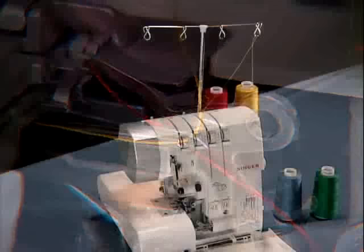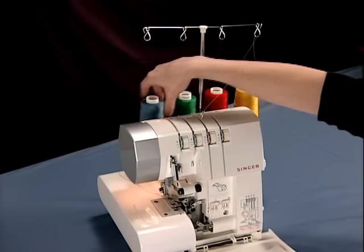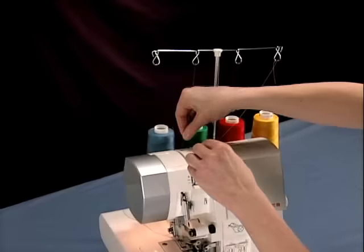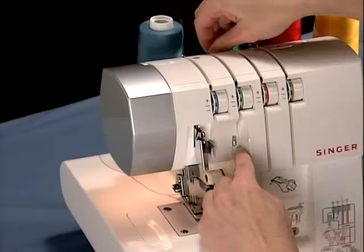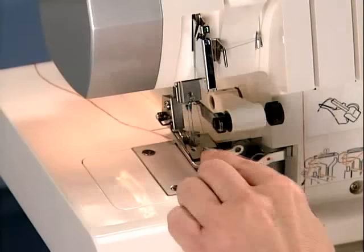The needles are always threaded last after the loopers are threaded. Place each thread in its corresponding thread guide on the thread mast. The right needle thread is threaded through the green tension disc, behind the guides below the disc, then over the green dot on the take-up lever, and then behind the thread guide above the needle.